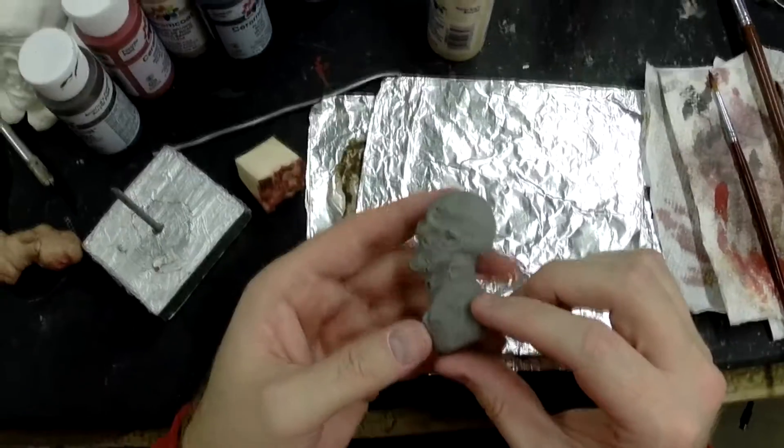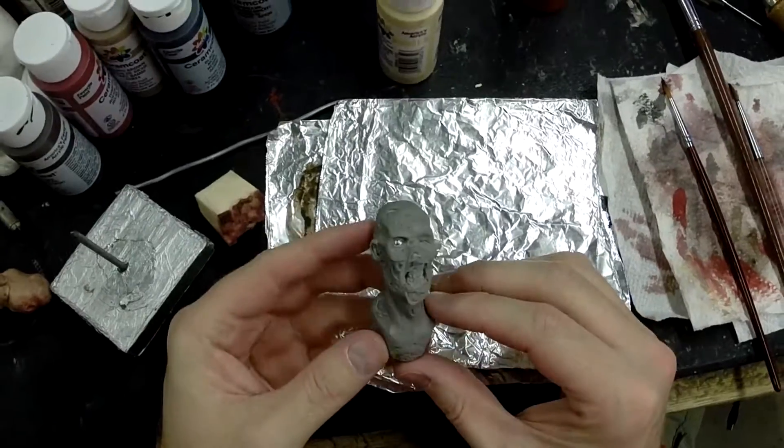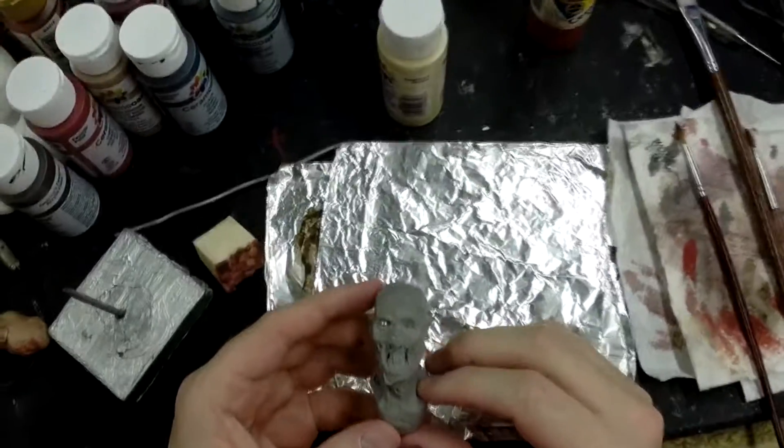What's up my friends? Toby Wayne from Toby Wayne Studios. Here is the head form that I sculpted up yesterday — just the head form — and then I went ahead and turned him into a zombie.